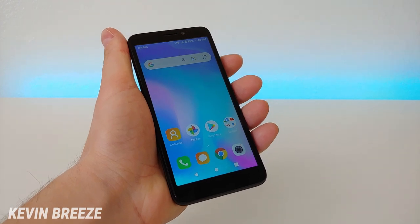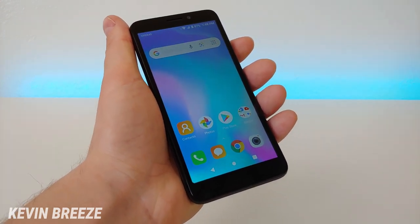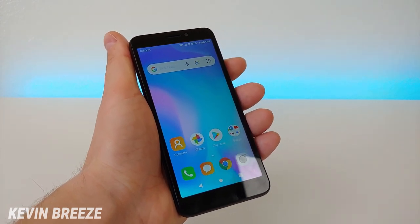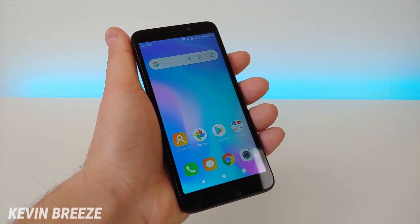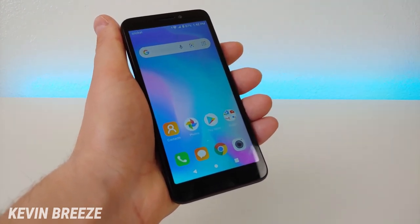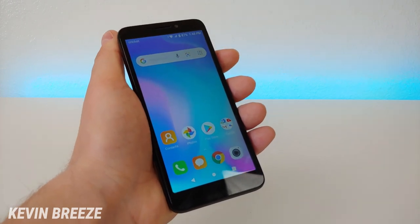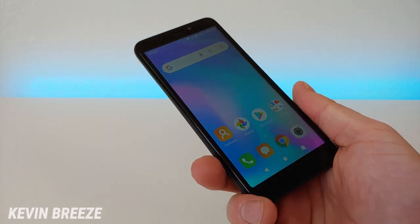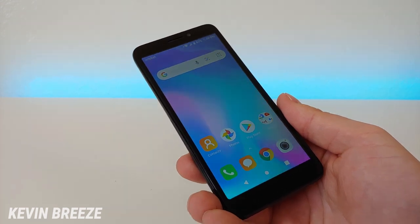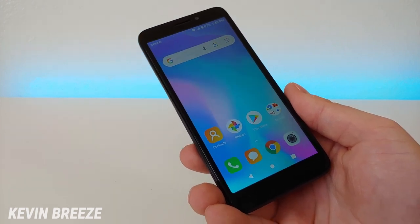So is the Alcatel Insight a good phone to buy? You can definitely tell from the price that it's an entry-level device — definitely not meant for a high-end or power user. But if you generally just use your phone for calls and the occasional text message, this will definitely get the job done. If you're using social media constantly and taking pictures all the time, you might want something a little more sophisticated. But for what it is and the price, it definitely over-delivers for just $9.99. I'd like to thank Alcatel for sending this phone out to me in exchange for my unbiased review — make sure to give this video a thumbs up and check out my other Alcatel Insight and Cricket Wireless videos on my channel.